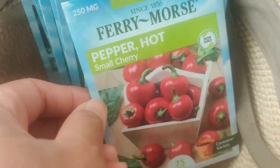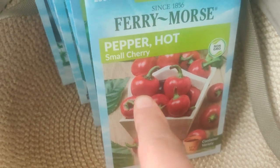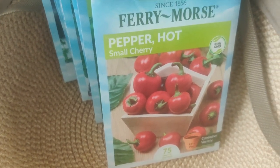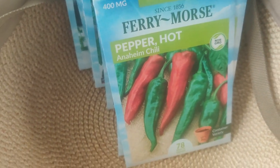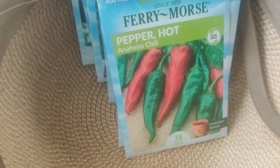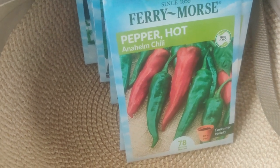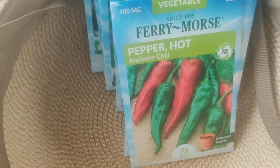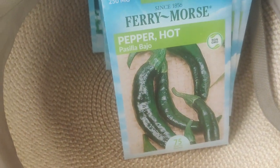Then I got a Hot Pepper Small Cherry — it looks like my bird chilies but not quite. I'm just curious about the flavor. A little goes a long way. Then I got the Anaheim Chili. I have some chili pepper plants I'm trying to overwinter, but it's been such a cold and very wet winter that I don't know if they'll survive, because chili peppers don't like to be as wet as tomatoes and basil.